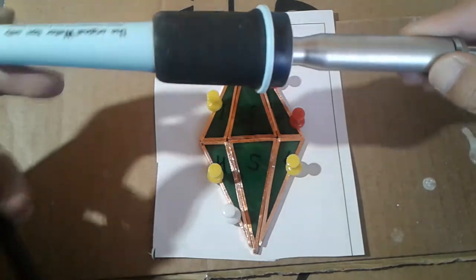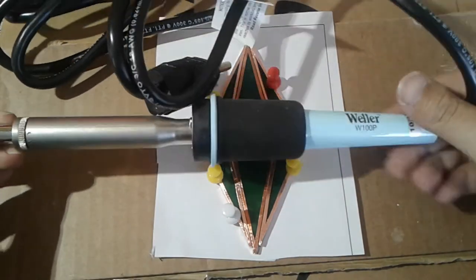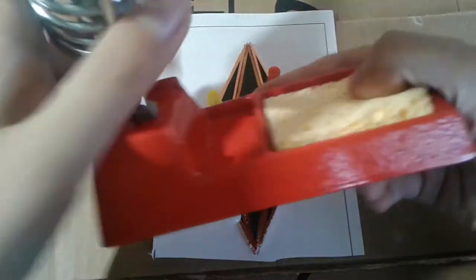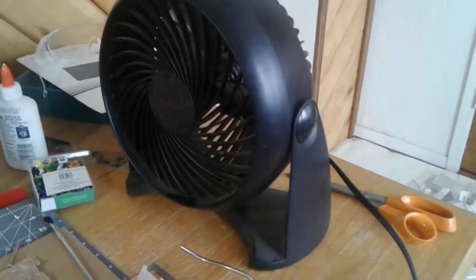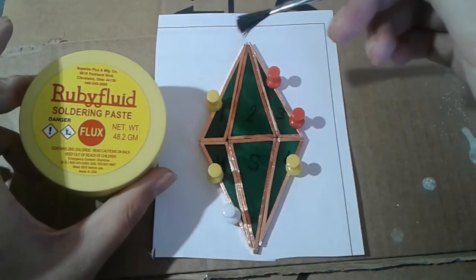This is just a basic soldering iron. I don't have a temperature controlled one, but I've heard they're really nice. The kit I bought came with a soldering iron stand to hold the iron. I use a piece of wet sponge to clean and control the temperature. While it heats up, I set up the fan, which blows away the solder smoke since I can't open the windows I have.